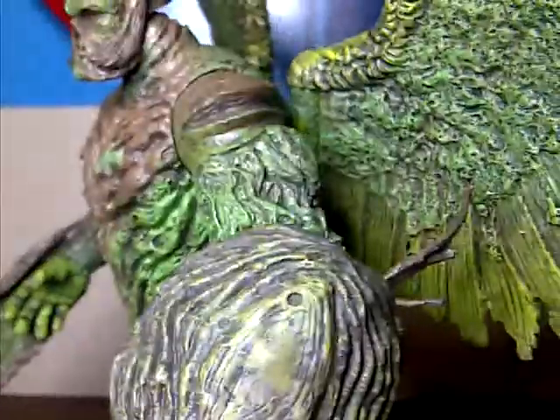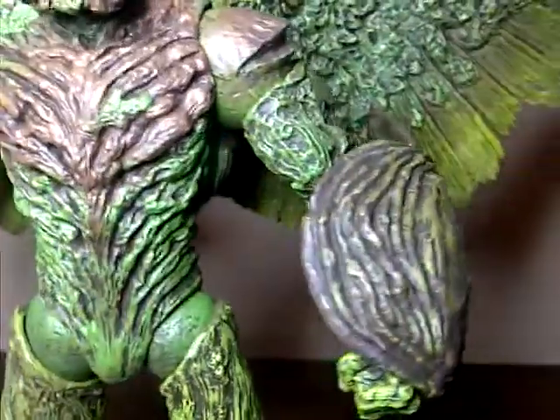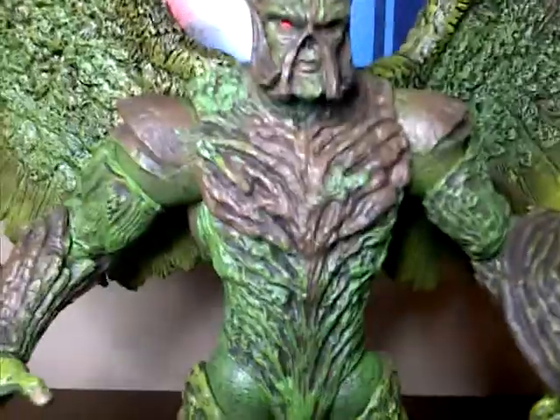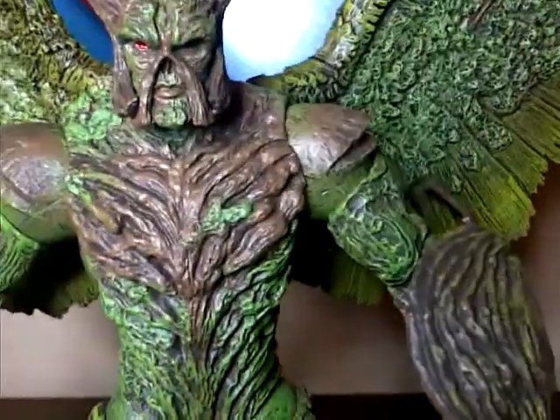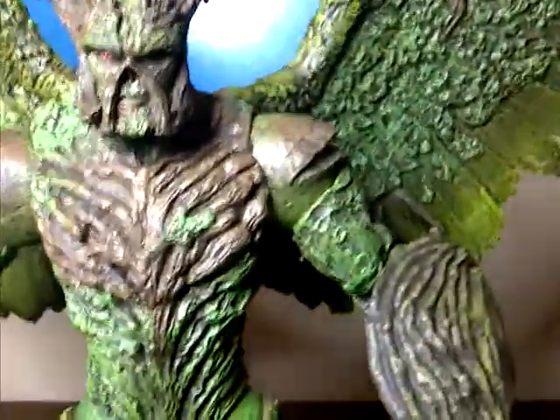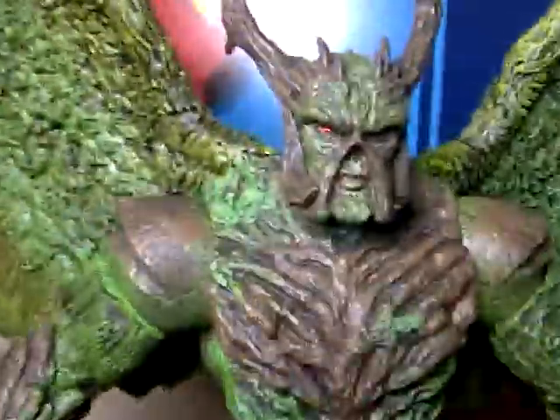Everything feels very nice too. Another little complaint or nitpick — I really don't like those hinges, like the wing hinges. It really bothers me. But whatever. Let's take a look at this guy's articulation.